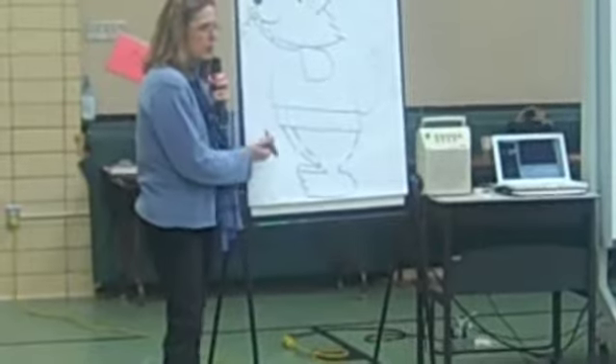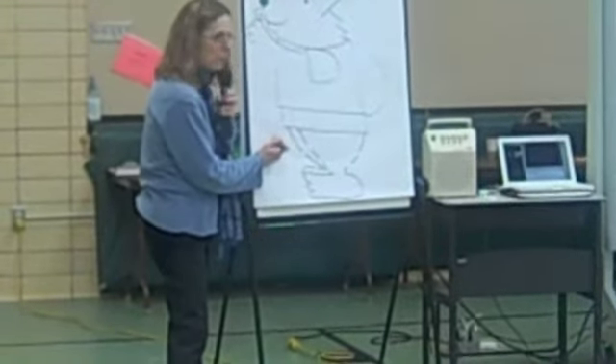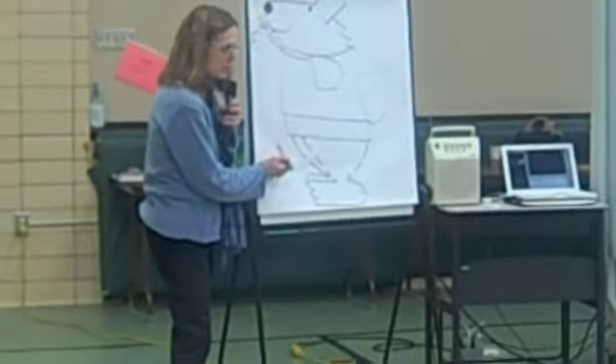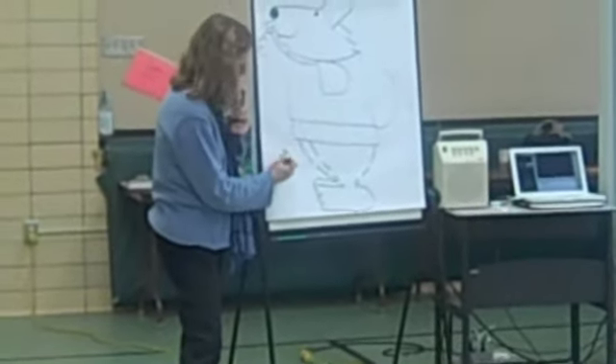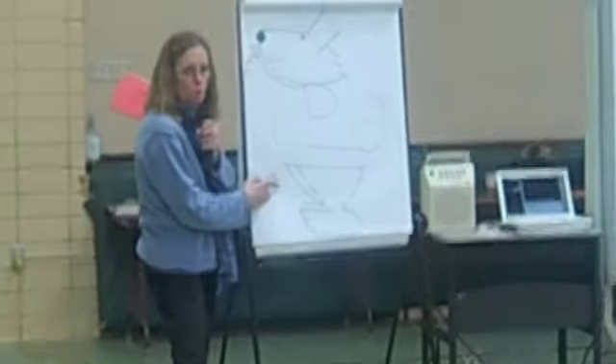Excellent job. Now, here's what you got to do to sign your art. I always just put my initials when I'm up here. Artists always sign their work. Put the date too — what if one of you becomes a famous artist? You would want to know when you did this art.